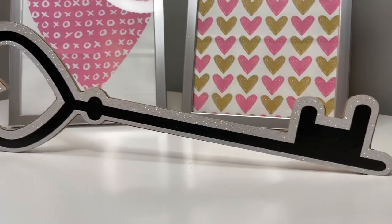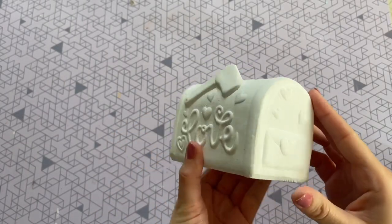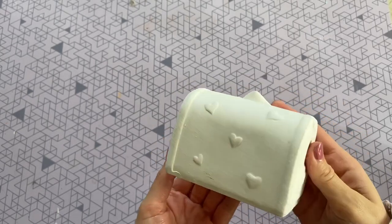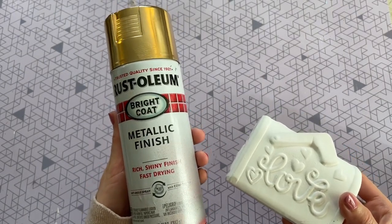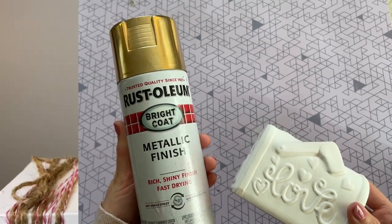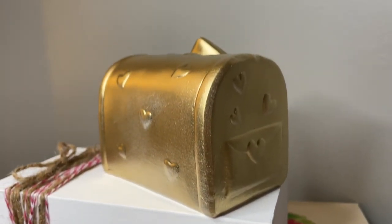If you've been here before you already know how I like to paint these things. These are the ceramic figures from Dollar Tree and you can definitely paint them by hand, which I think would be adorable. But I like to take the easy way out and just spray paint them. For this one today I'm going with this gold spray paint — I thought it would be a really fun pop of color for Valentine's Day. Here is how it turned out.